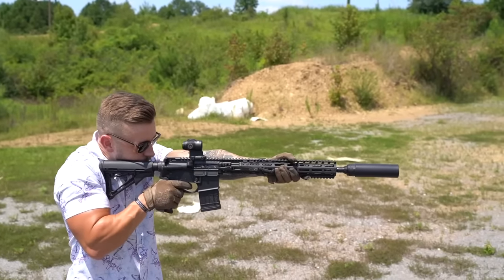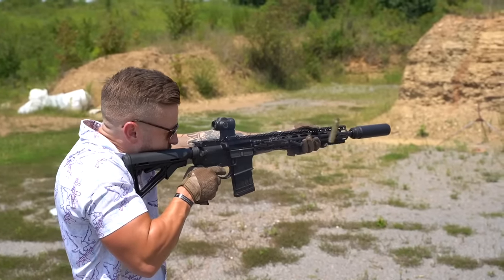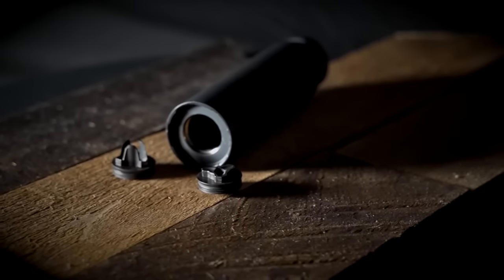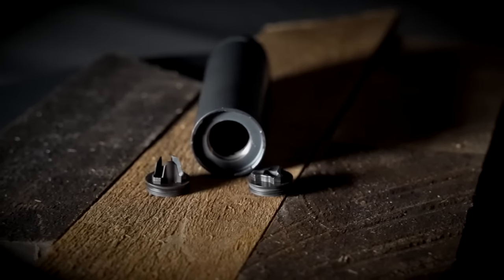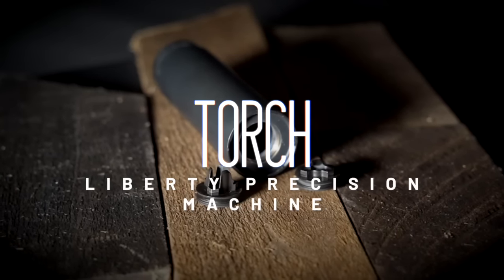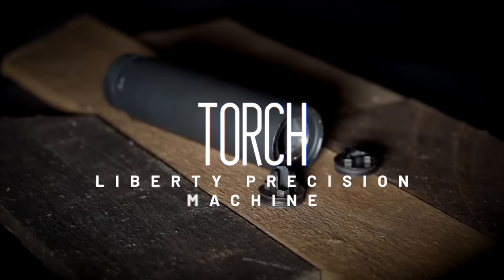Liberty Precision Machine looked at this issue and simply answered yes. By that, I mean they designed the Torch to be an extremely effective 5.56 silencer, taming one of the hardest rounds to suppress quite well, while giving that same can flow-through attributes using a quite complex baffle system — and achieving all of this with a simple end cap swap.